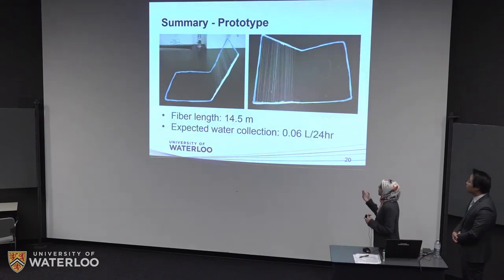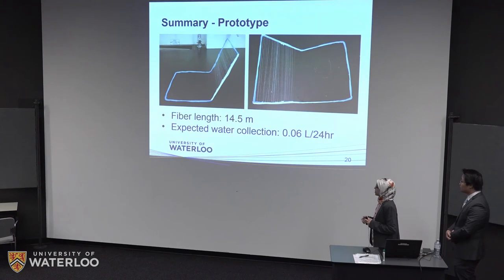This shows the picture of the prototype we have on display in our booth. This prototype was based on the optimized parameters, but it's only about 14.5 meters. Based on the water collection efficiency mentioned earlier, we estimate it will collect about 60 milliliters of water in a 24-hour period.